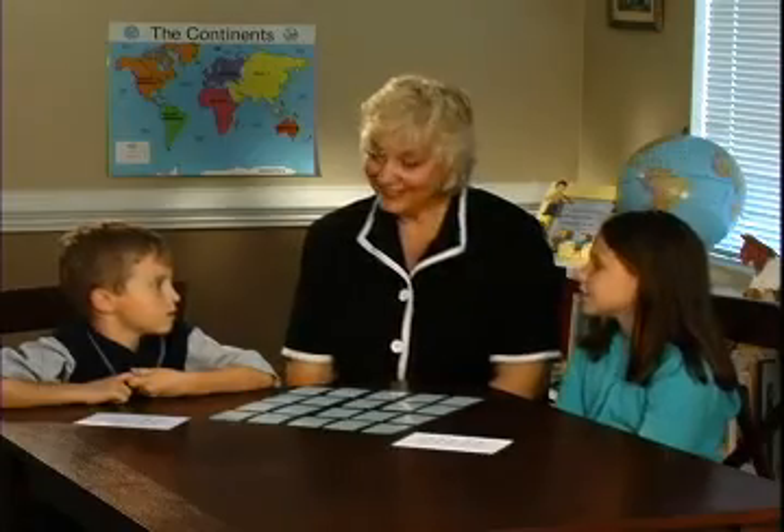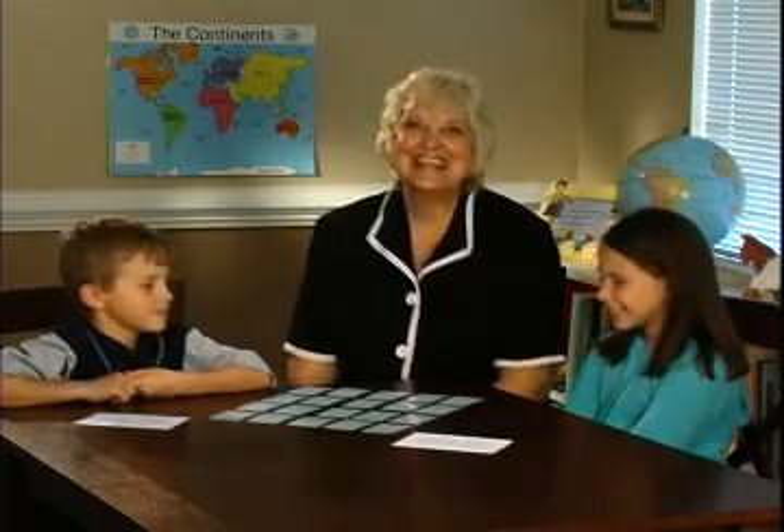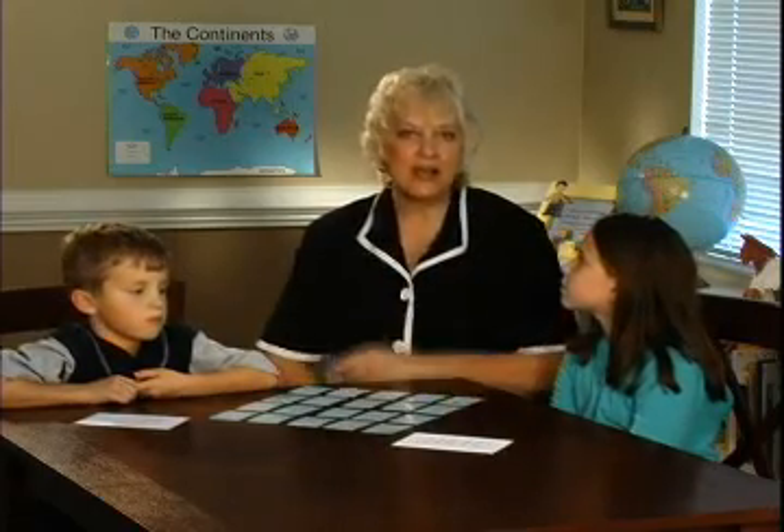Are you ready to play? Yes, good. Each player picks up cards in the sequence shown on the envelopes. The cards should be placed on the table in the same pattern that the envelope has.